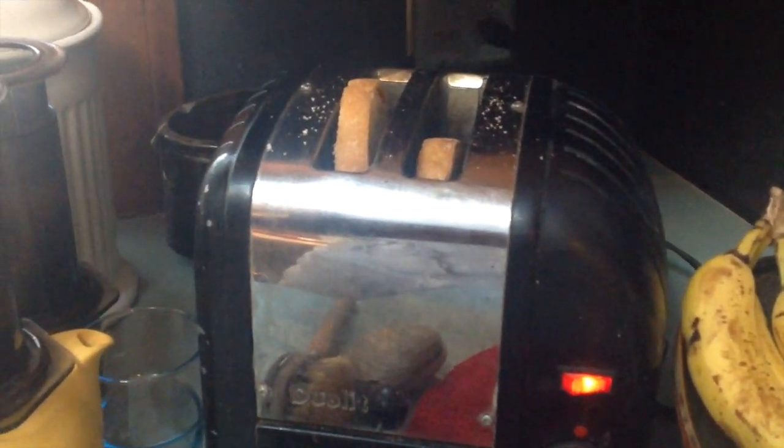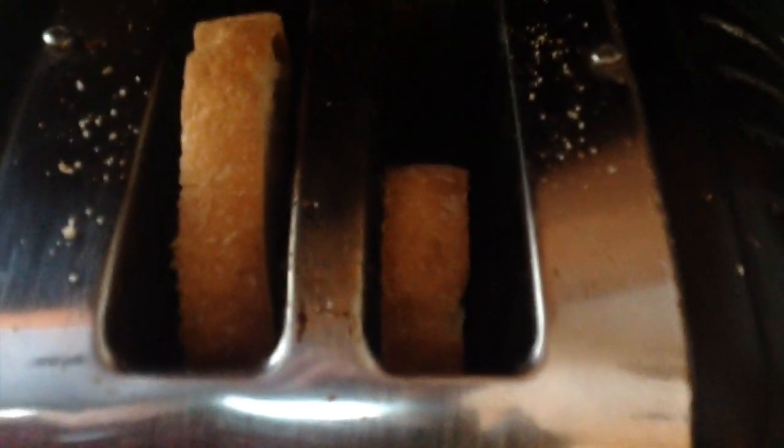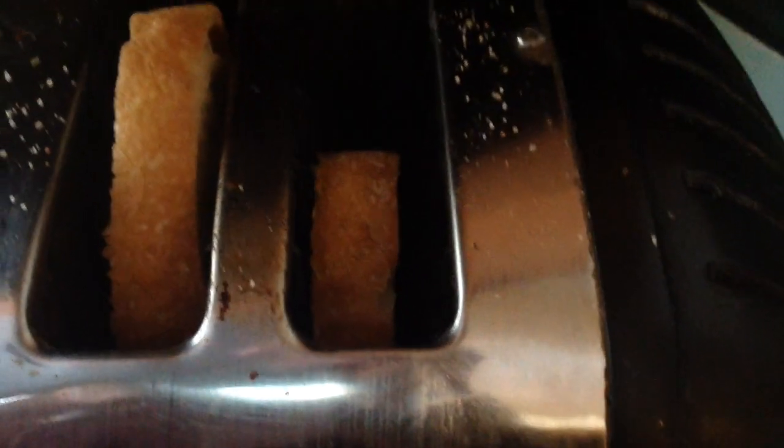So we're going to be making some toast to go along with our delicious meal of clam and lobster. This toast is just going to have some of the garlic sauce on it, and it'll pair perfectly — it'll cleanse our palate when we're in need of some cleansing. As you can see, it's cooking very nicely. In case you're wondering how to make toast, you turn on the toaster and put two pieces of bread in the slots on the top.